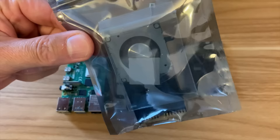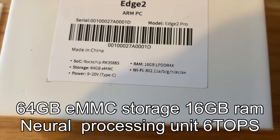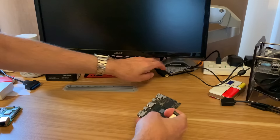This is without the heatsink at the moment. I'm going to start the test without the heatsink. I have been sent one in this bag here but I figured I'd see how hot it gets without a heatsink and a fan. It comes in a tiny little box, and you can see from the outside that it's got a 64GB eMMC drive — so storage is built in — and it also has 16GB of RAM, which is huge for such a tiny little board.